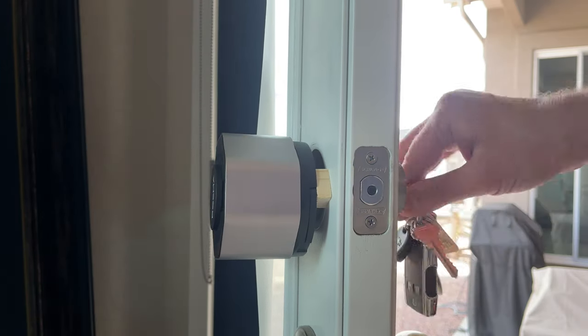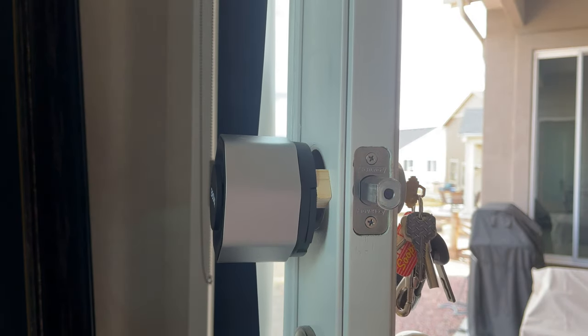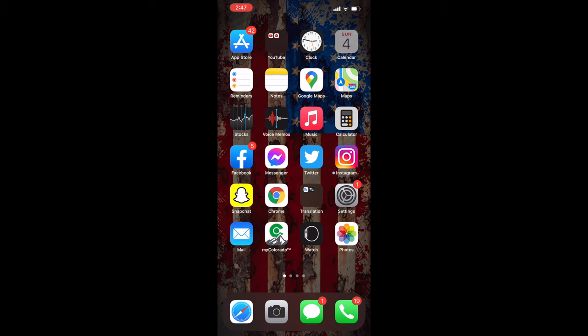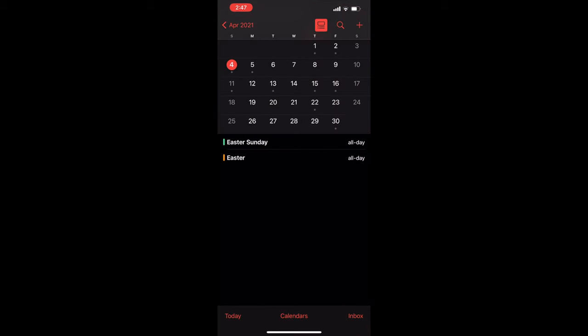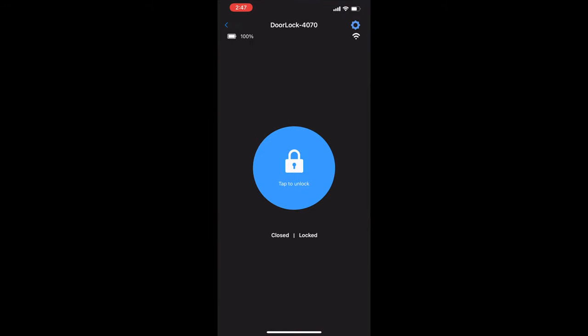If the batteries die in the door lock, you don't have to worry — you can still use your key to manually unlock and lock the door just like normal. Battery life has also been pretty amazing: today is April 4th, 2021, and I've been using the Bosma for about a week and a half. Looking at the app, the battery life is still at 100% — and out of all the locking, unlocking, and testing I've been doing, it hasn't even made a dent in the battery yet, and these are still the original batteries.